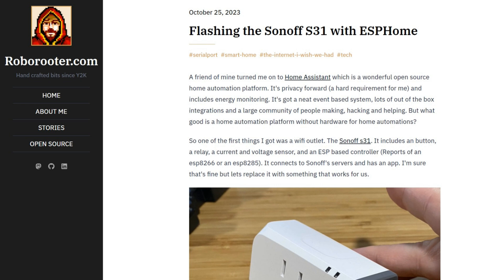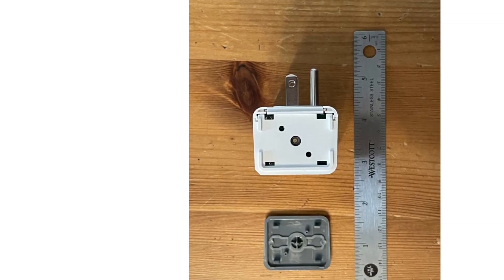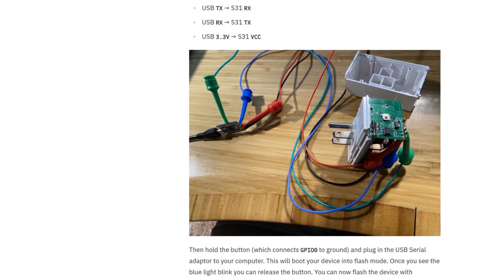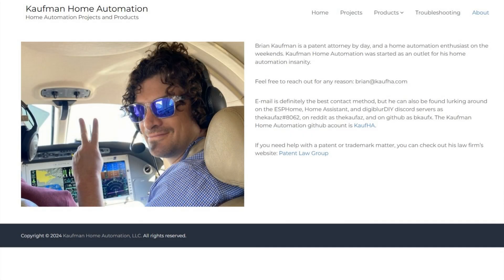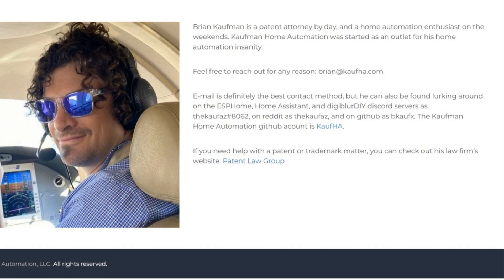One option is to buy devices from Sonoff and other brands that you can open up, solder in some wire headers, and reflash new open source firmware onto them to convert them into local devices. That's a huge hassle and way too much effort for most people. Enter Coffman Home Automation, a home automation company started by a patent lawyer, Brian Coffman, who is a home automation enthusiast on the side.